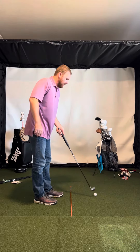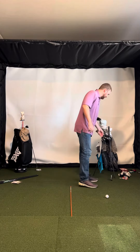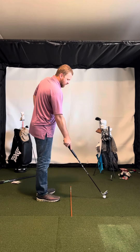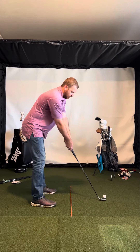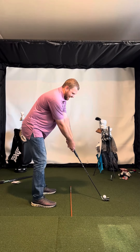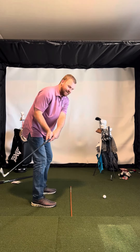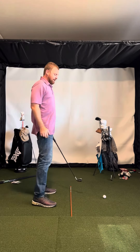Just kind of looking at down the line, it looks like you have maybe a short iron, maybe like a pitching wedge or something like that. The first thing is you're just a little bit far from the ball, so a little bit reaching. And so that can kind of cause you to want to take the club a little too far inside, and then it gets a little steep and then over like that.